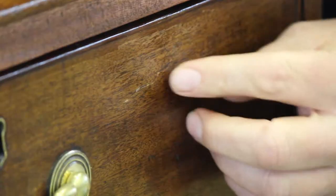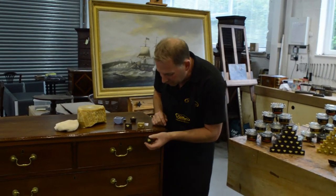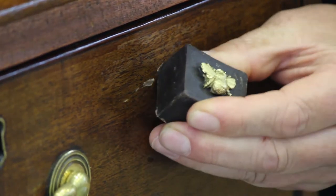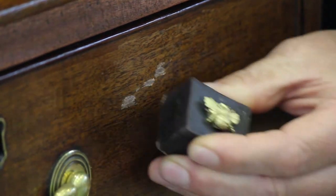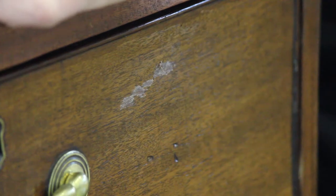I can actually just see there are some little light areas, so I'm going to use a slightly darker block of wax — this is the antique gold colour. I'm just going to rub that into the lighter areas. This will help break up the scratch from a visual point of view.